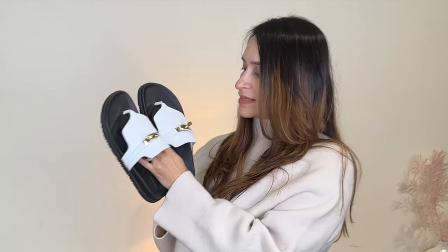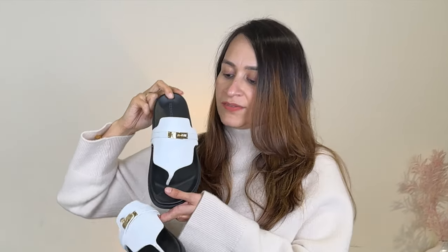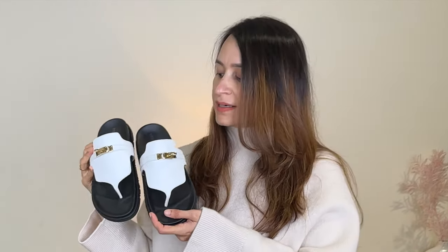I saw online that an influencer mentioned we are supposed to size up in these because they can be snug and cause shoe bites. However, as you can see, they look quite large already as an oversized pair of sandals, so I decided to go with my regular size. I'll wear them and see how comfortable they are. Many reviews online say they're really comfortable, and I've seen people styling them up and down with trousers, dresses, and everything — they look really nice. I'm just waiting for summer to come.